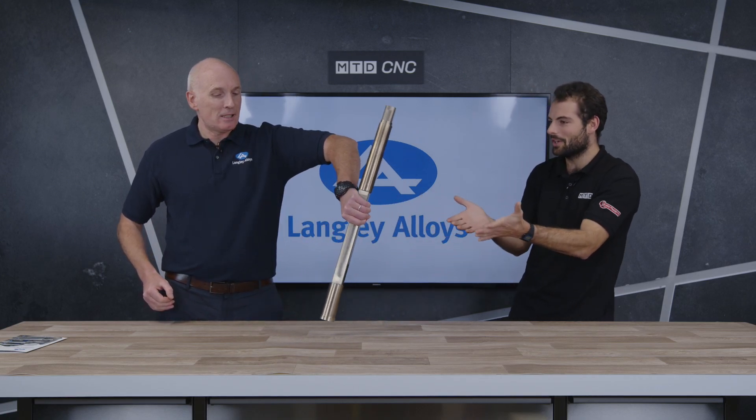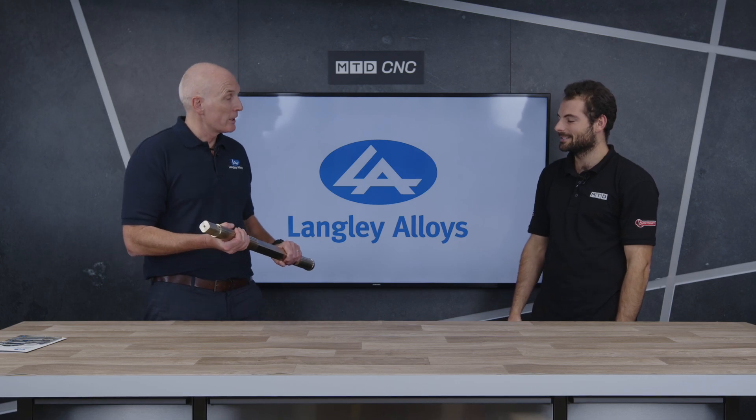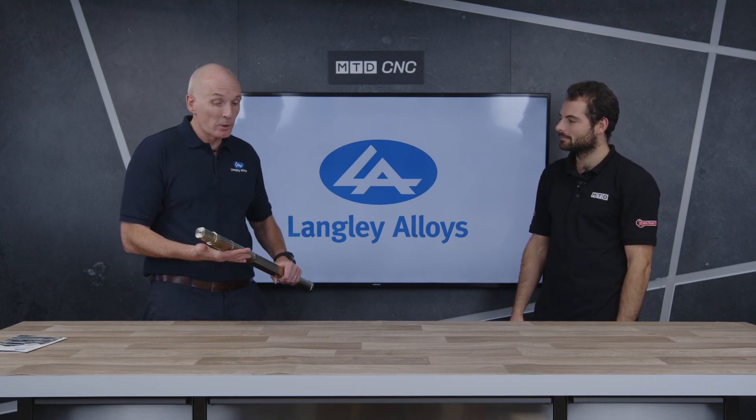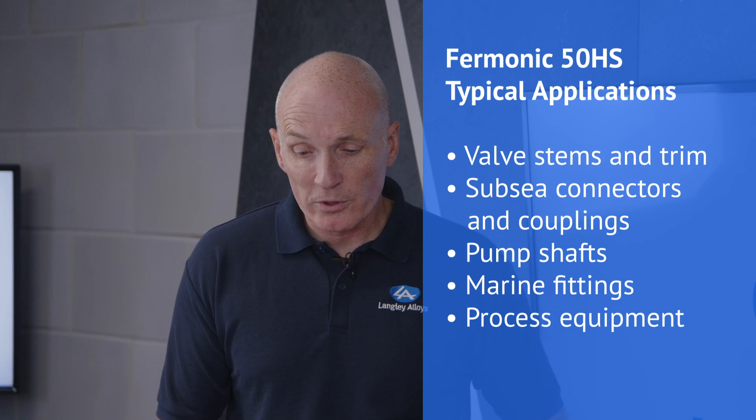So four to five times the strength of 316, and that also down at ridiculously low temperatures. Now you've got a component — it's got some flats on it, it's got some precision diameters. What is it, what's it for? This is a very traditional application for this grade — it's the stem from a valve. Femonic 50 is widely used for valve trim and stem, but also things like subsea connectors and couplings as well. It's where you need that strength and toughness at low temperature.